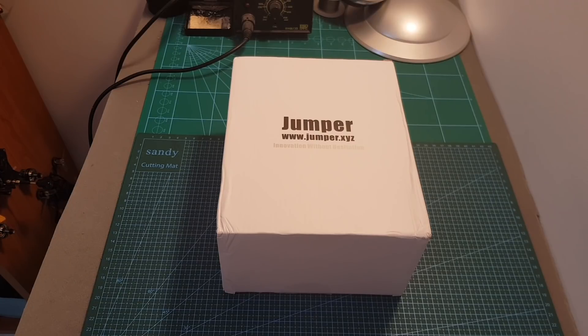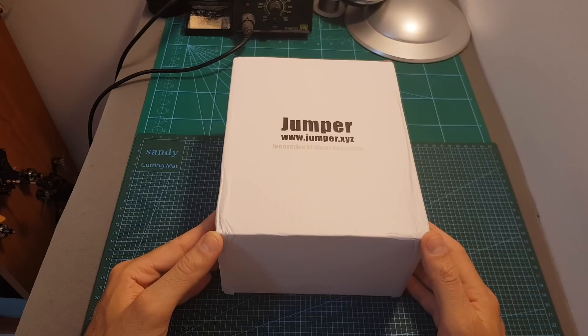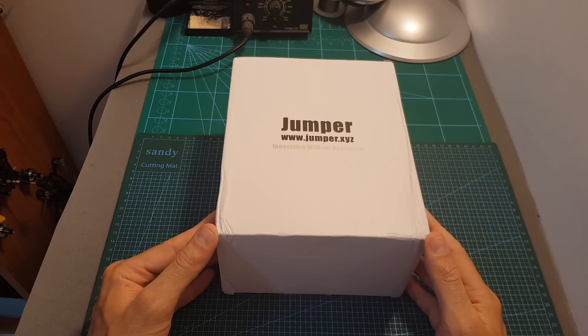Hello guys and welcome back to my channel. Today in this video I'm going to check the Jumper T12 Radio Transmitter. I'm going to go over its features, show you how to set it up and then give you my feedback after using it.